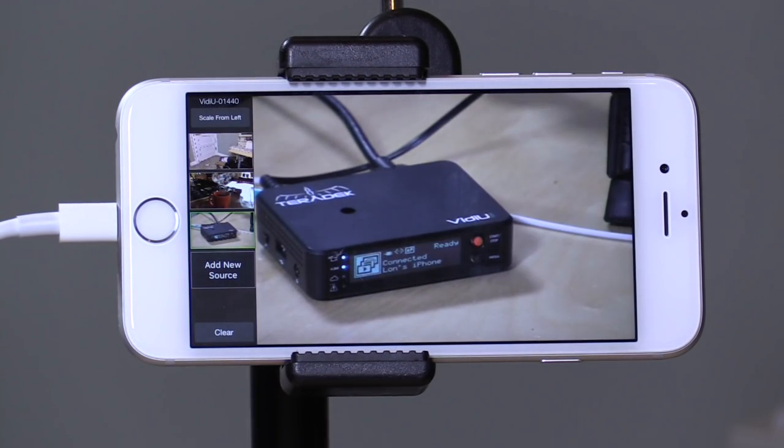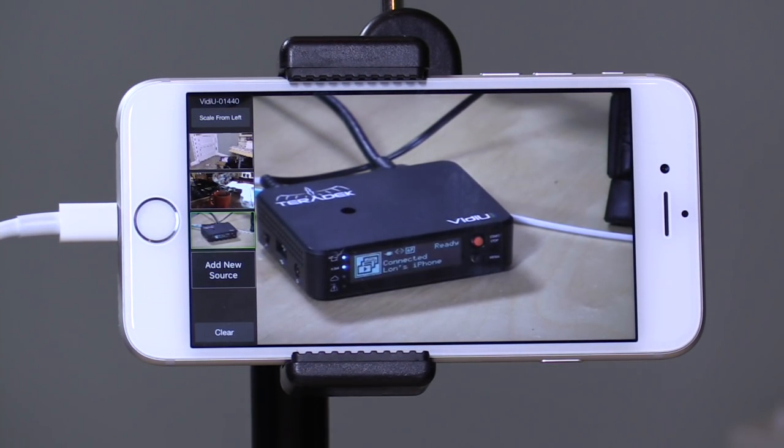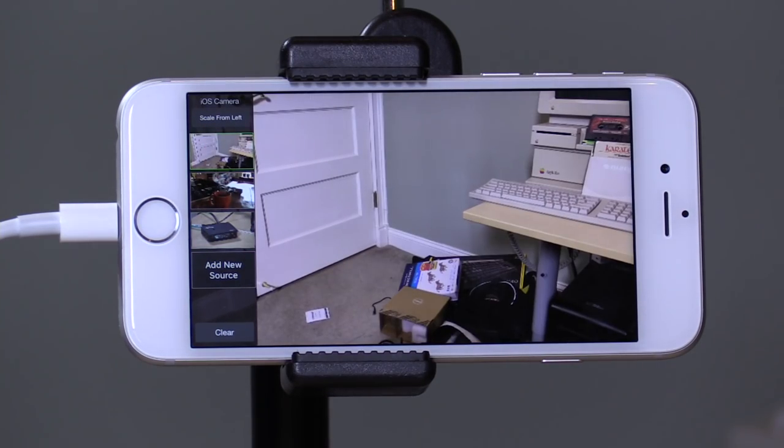Anything you can plug in via HDMI will work that way. It's not perfect — you can see it gets a little bit glitchy occasionally — but it can be done. This is happening over Wi-Fi because the Teradek is plugged in via Ethernet, but my iPhone is on Wi-Fi. It works really really well.